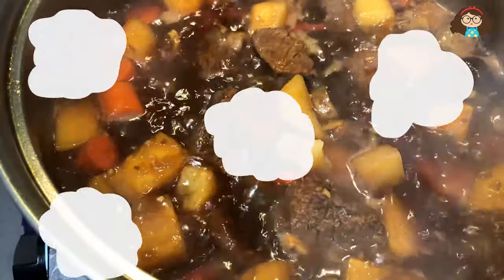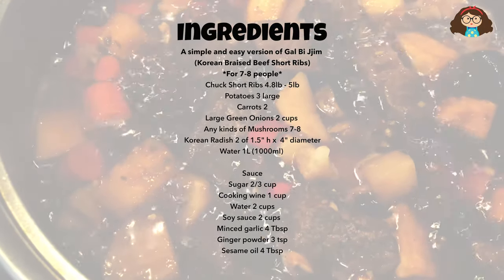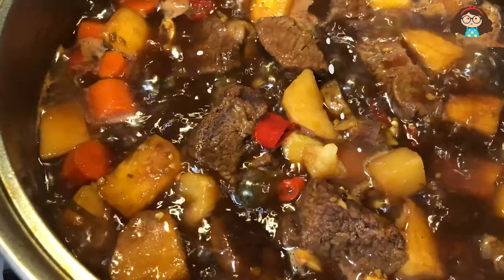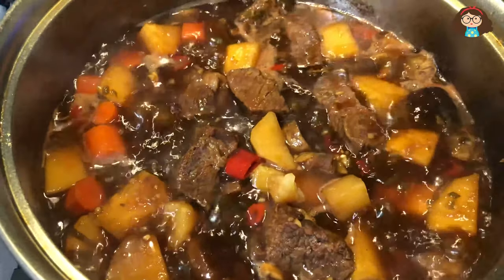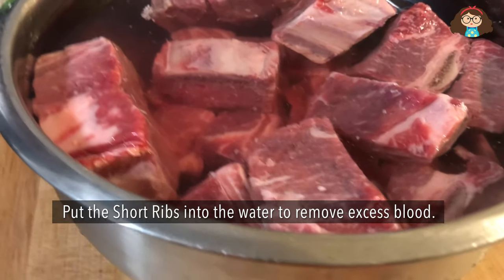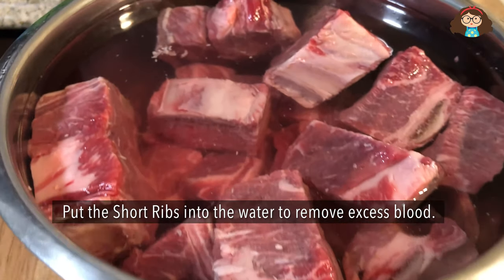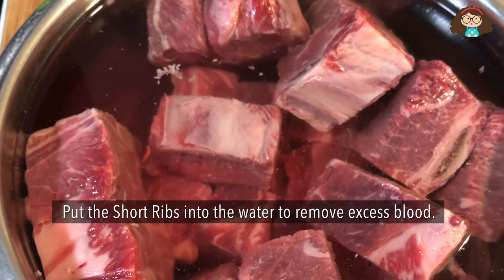So let's get started before they come! First of all, put the short ribs into the water to remove the blood. It takes about 2 hours.